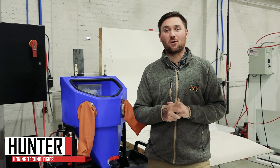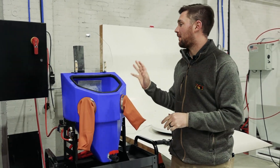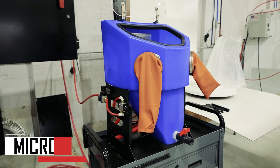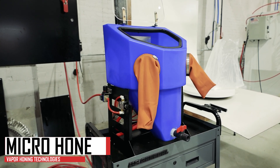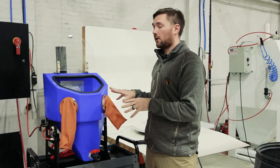Hello everyone, this is Hunter at Vapor Honing Technologies, and today we're going to talk a little bit about the MicroVapor Hone. We're going to get to that part of the video, but first we're going to talk about this machine a little bit.